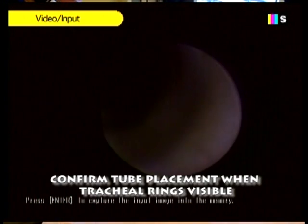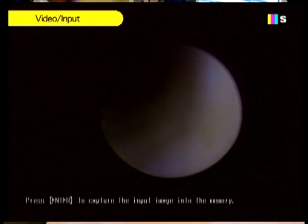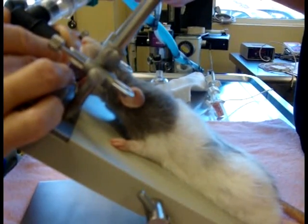We're actually in the trachea, looking at tracheal rings — we're intubated. When we press on the bag, his chest goes up and down.